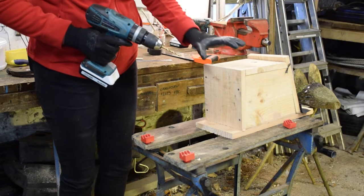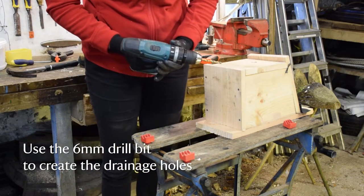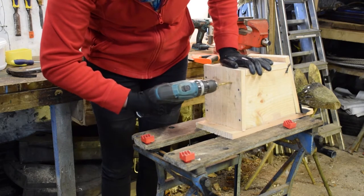I'm going to put some drainage holes in the bottom, just to keep them dry. I've got a 6mm drill bit, but any bigger drill bit will be fine. Just somewhere in the corner, but not too close.